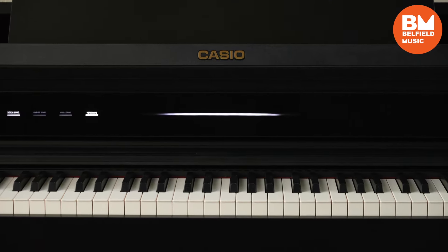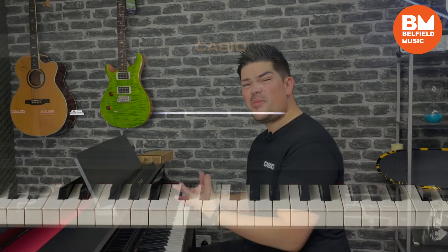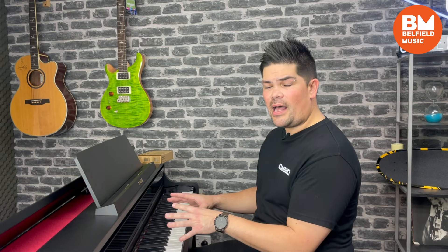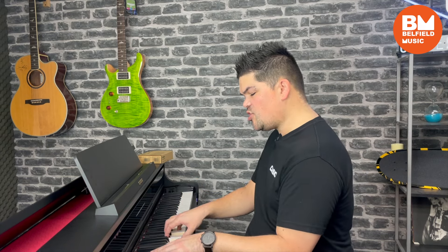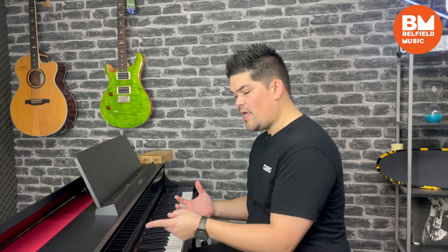If we move on from the lid and come down to the center of the piano, we've got this brand new feature that's never been seen before on a digital piano. It's called the visual information bar, and what that does is give us some visual representation of our keystroke velocity. It can also be set up to represent the depression of your sustain pedal, as well as being used as a metronome aid.